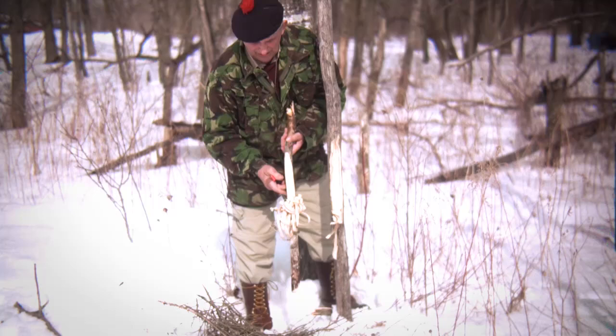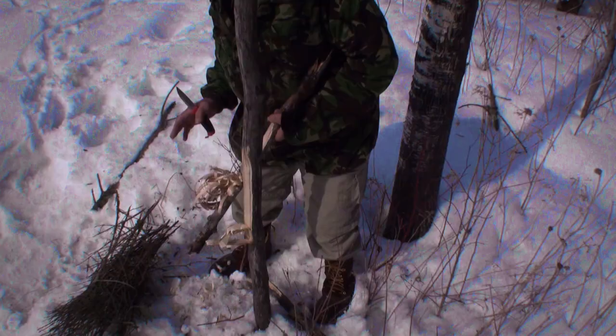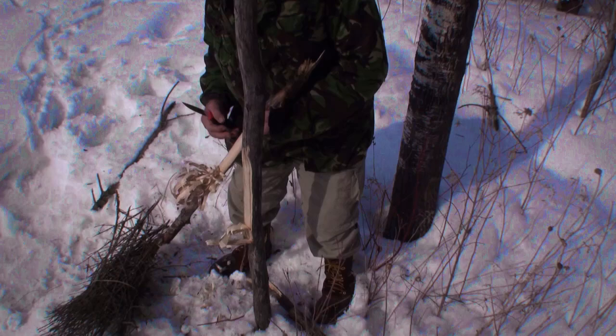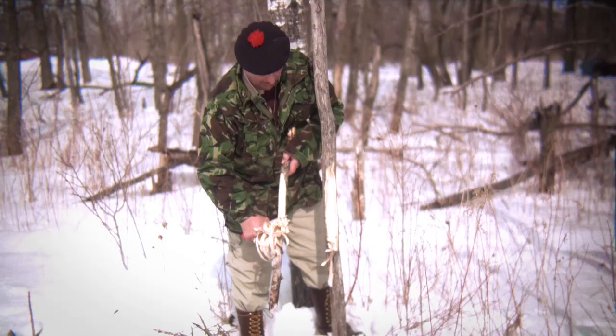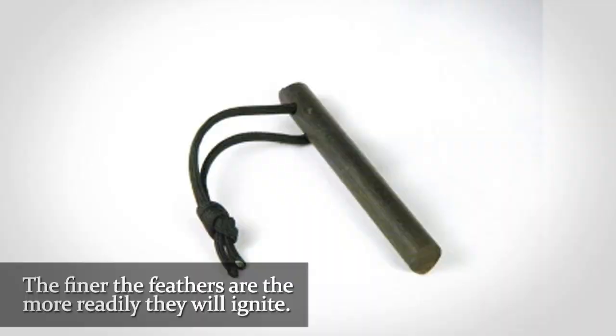So now I might have enough to make my point because that's going to ignite those twigs. But if you were to dry those twigs because they were soaking wet, you might have to do this a hundred times. Experience would tell you just how much you've got to do. Now I'm making the very fine, fine, fine curls that I'm going to ignite with the spark from the metal match.